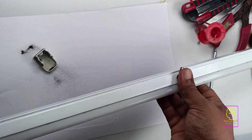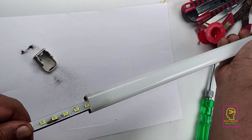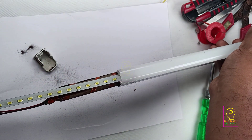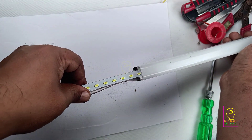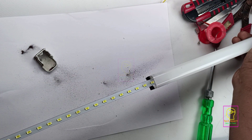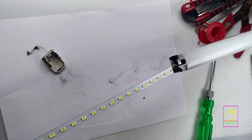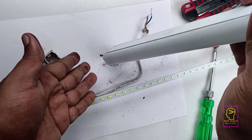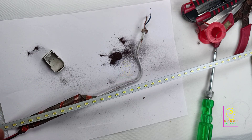We are almost done with this. Now we can just pull the PCB out from the tube. This task needs to be done very, very slowly and carefully. This PCB is 4 feet long, and that one is the driver for this tubelight. After pulling it out, I will clean both the PCB and the tubelight. I will tilt the tubelight and you will understand how much dust was inside — I have no idea how it got in there.